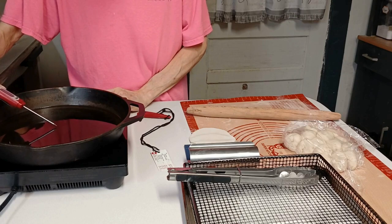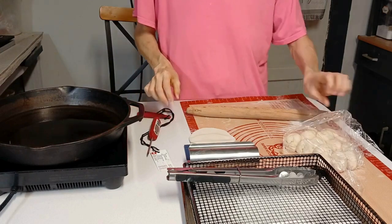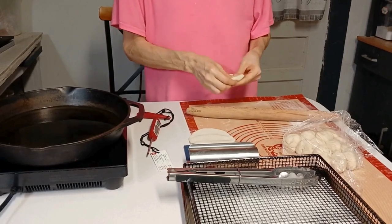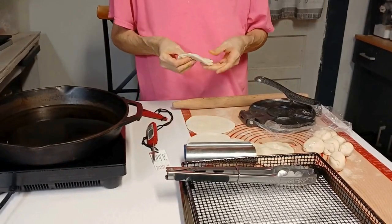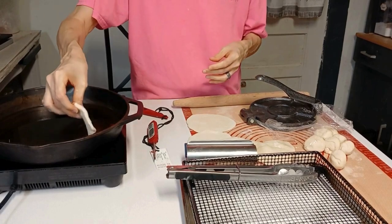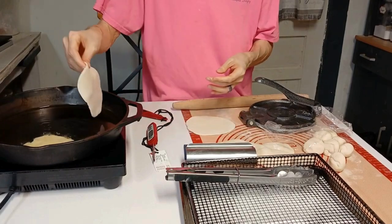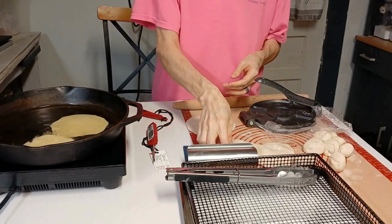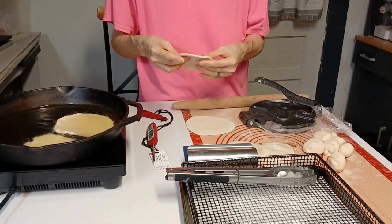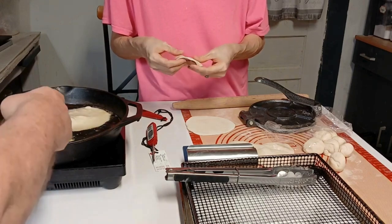We'll roll out a few more of these. When the oil gets up to temperature I'm ready to fry. I've got my tortilla press out because it made it easier to press these out. We're putting a couple in — they're bubbling, so hopefully they'll work good. He noticed that one is not bubbling up like the other, which means it's a little bit thinner.